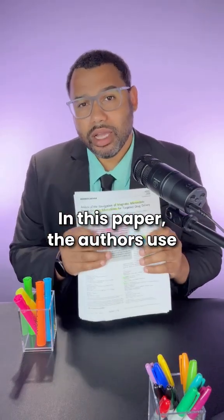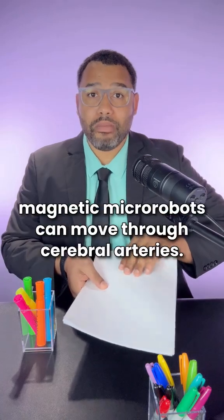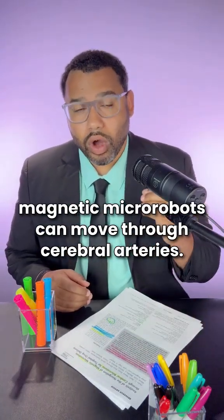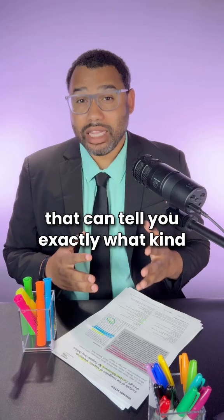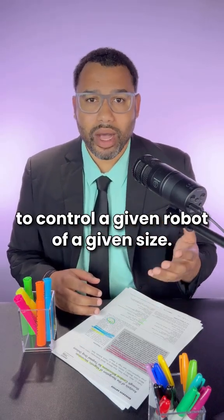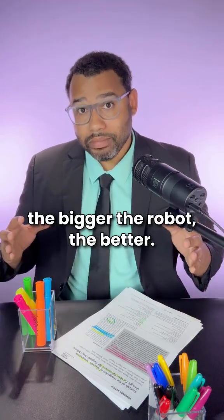In this paper, the authors use computational fluid dynamics to model how magnetic micro-robots can move through cerebral arteries. They're able to derive equations that can tell you exactly what kind of magnetic gradients are needed to control a given robot of a given size. And it turns out, the bigger the robot, the better.